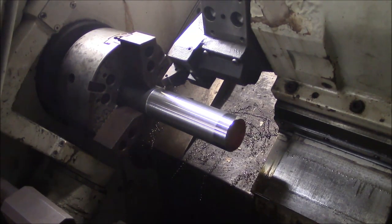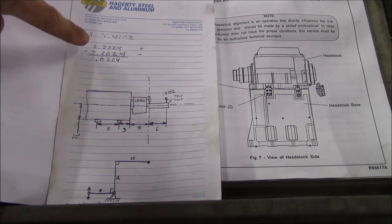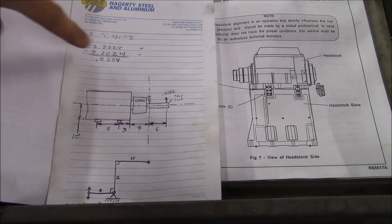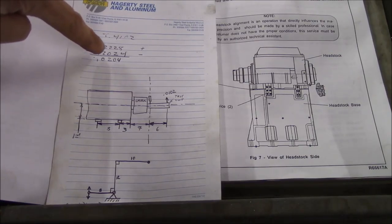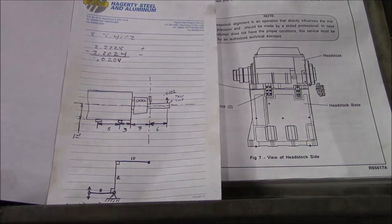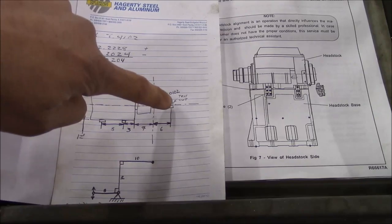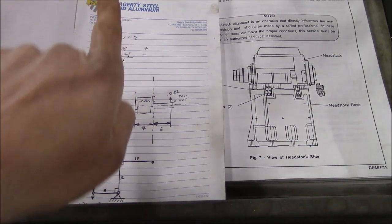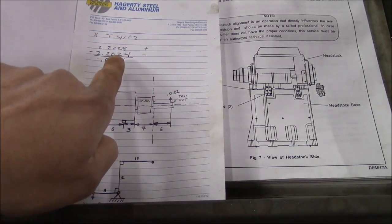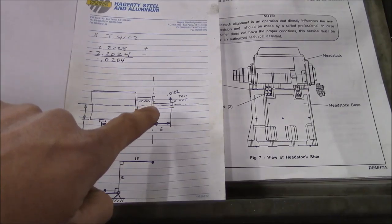Okay, I think that's enough to make a useful measurement. Now we've made the test cut. At the far end of the bar I had 2.2228; at the chuck side of the bar I had 2.2024. So it's roughly 20 thousandths larger at the far end of the bar. That means the headstock is out of alignment — we've got our centerline good, but we need to take the far end of the bar and move it back towards the back of the machine by half the difference, so roughly ten thousandths.